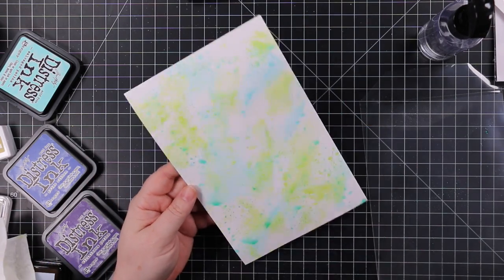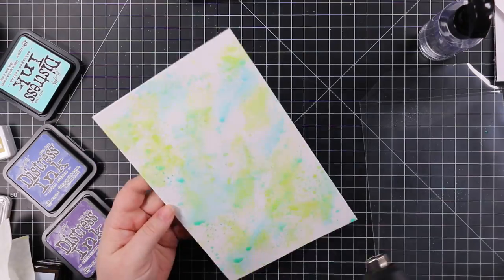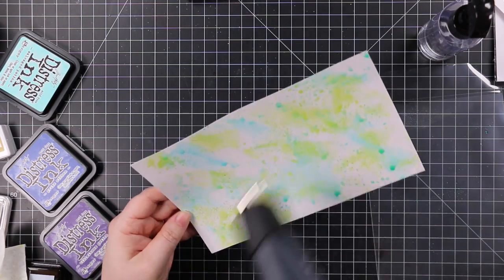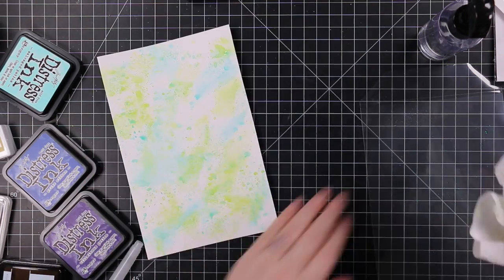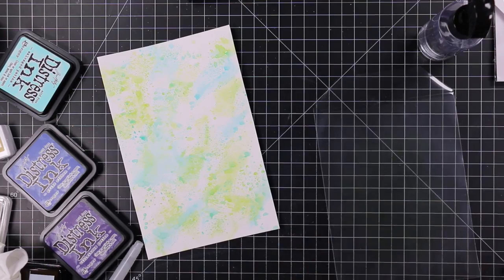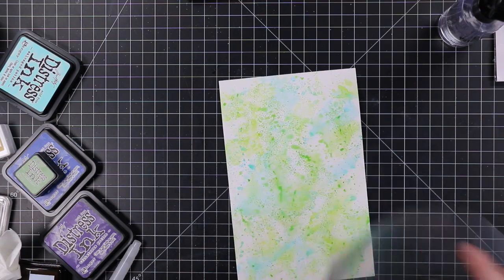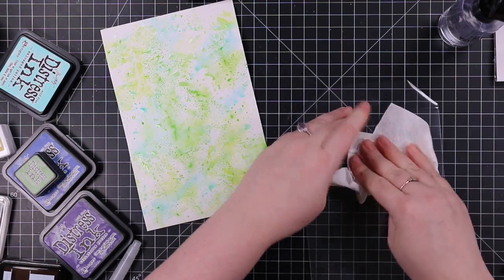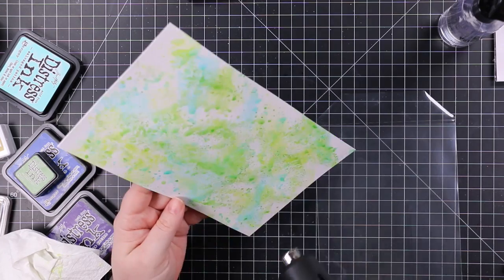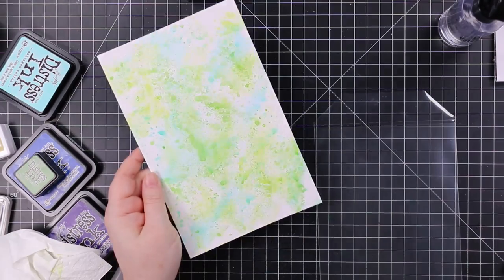I've used acetate, recycled stamp packaging, and other surfaces, but the stamp pocket — there's something about the way the ink sits on it that I really like. I was watching one of Nina Marie Trapani's recent videos and she'd used the stamp pocket and I loved how splotchy it looked, so I wanted to try it. I did several different colors of distress inks: Twisted Citron, more Salvage Patina, Mowed Lawn, and Forest Moss, which ends up altering it a bit, but I wanted more greens.